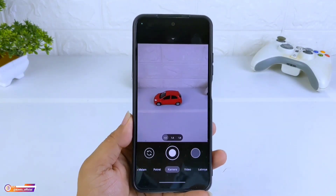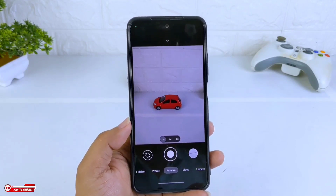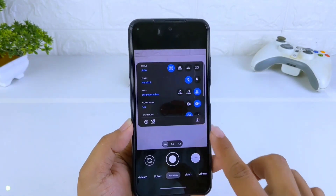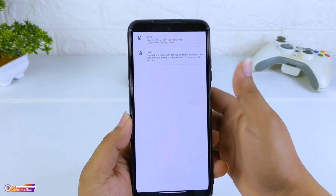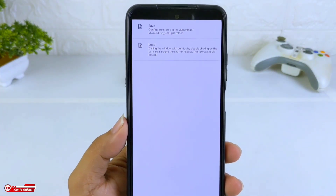Oke, sampai disini untuk proses instalasinya sudah selesai. Selanjutnya, sebelum kita lakukan restore config-nya, terlebih dahulu kita buat dulu folder config-nya dengan cara masuk ke menu setting, kemudian ke atas sendiri ya — config — kemudian kita save. Ini bertujuan untuk membuat folder config.